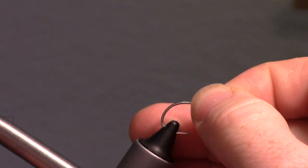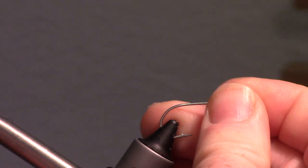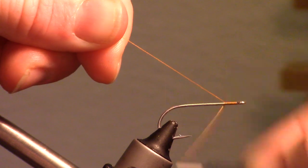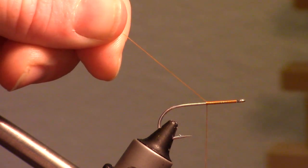Use a long shank and medium wire hook for this pattern. This Gamakatsu SS15 works really well. Start with a medium to fine thread in appropriate color right behind the eye of the hook. I am using Ultra Thread 70 Denier in Orange.